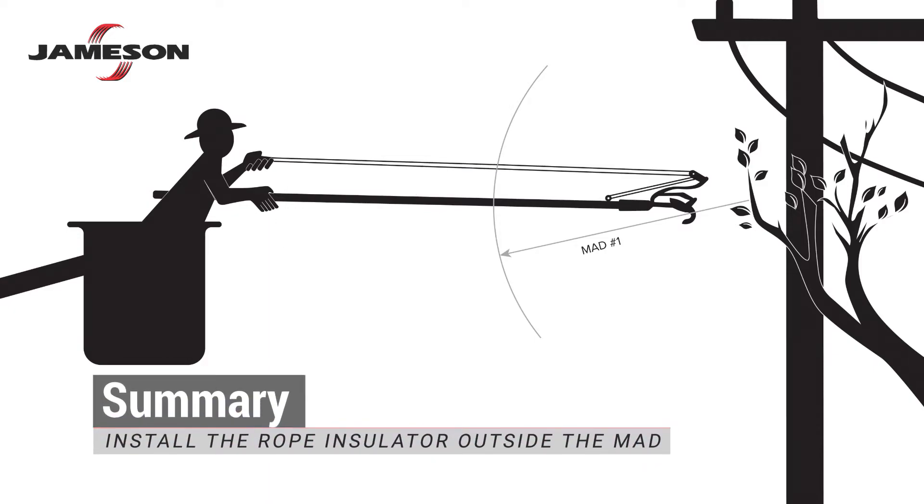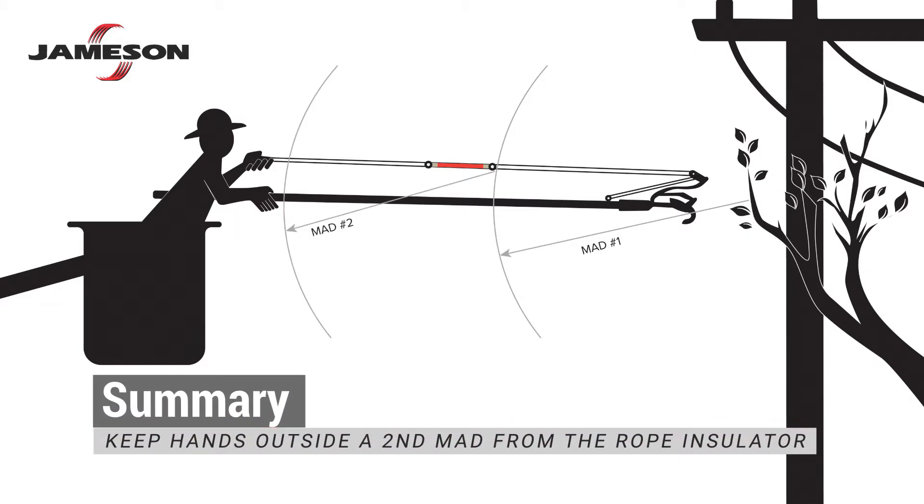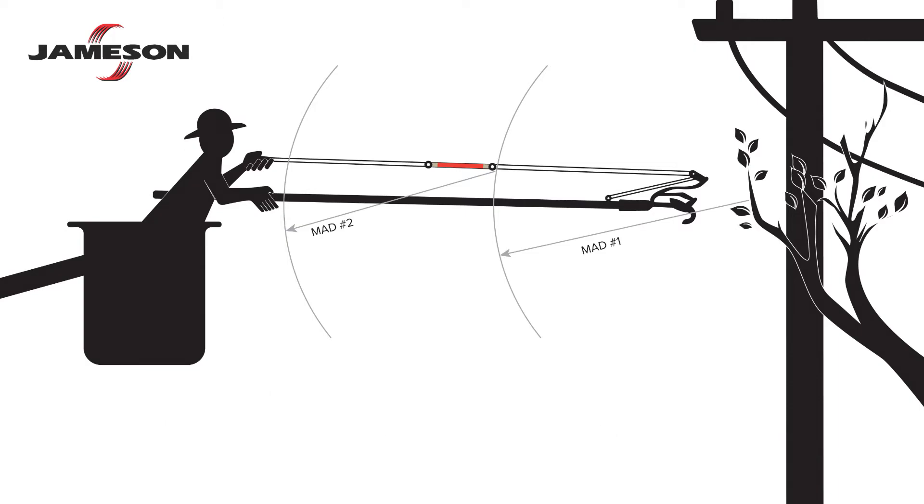To summarize: attach your rope insulator outside the applicable MAD as measured from the energized conductor. Then do not place your hands on the rope within the same applicable MAD as measured from your hands up to the rope insulator.